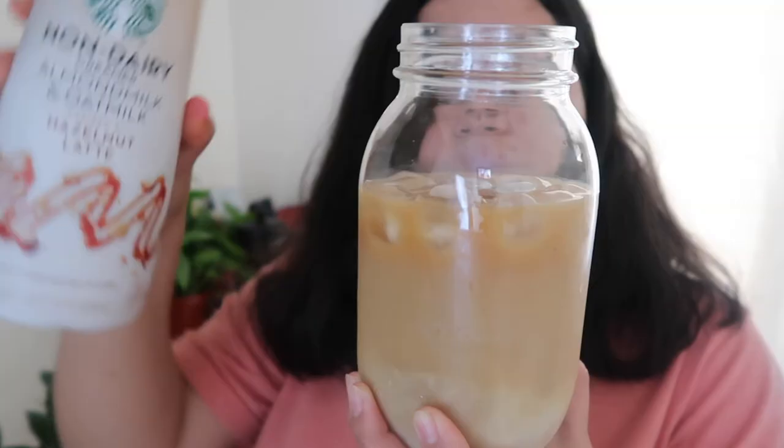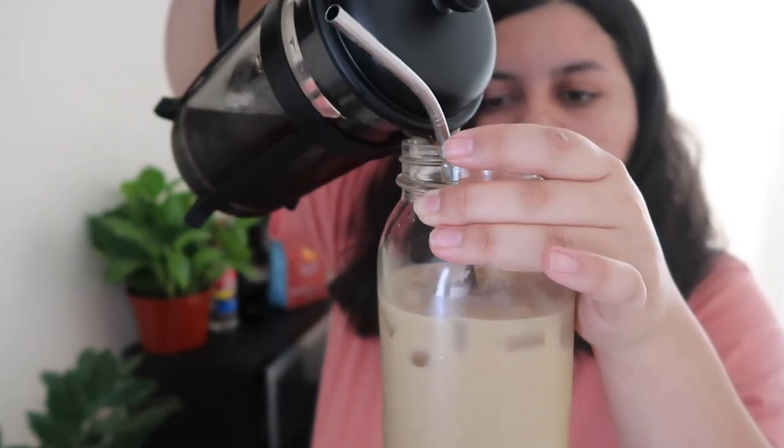I also said the nut pods creamer she suggested wasn't sweet enough and didn't have much flavor. So to get the sweetness I wanted, I'm going to use the new Starbucks almond milk and oat milk inspired hazelnut latte creamer. I'm excited, I'm scared, I'm nervous — I want it to be good. At first I couldn't really taste the coffee, so I added a little bit more. Now we're talking — I can definitely taste that it's a darker roast. It does taste strong, but the creamer and oat milk balance that out. I love my coffee strong with a bit of sweetness, and this is giving me exactly that. It tastes very smooth and very rich. Wow, I'm actually really impressed — I can't stop drinking it.